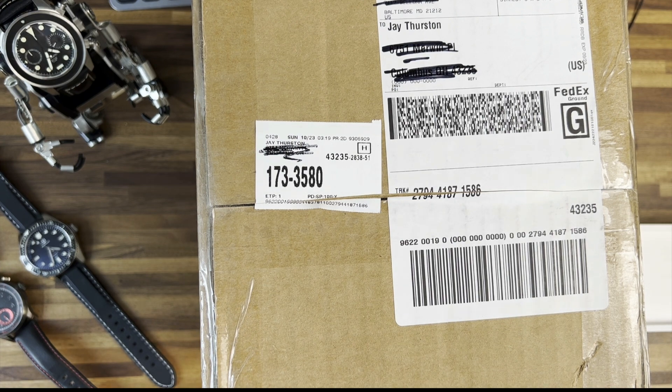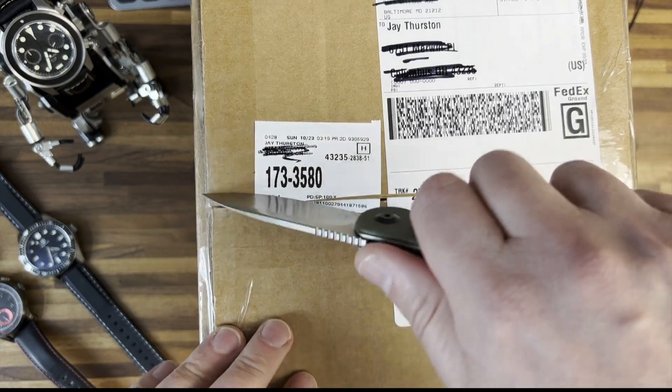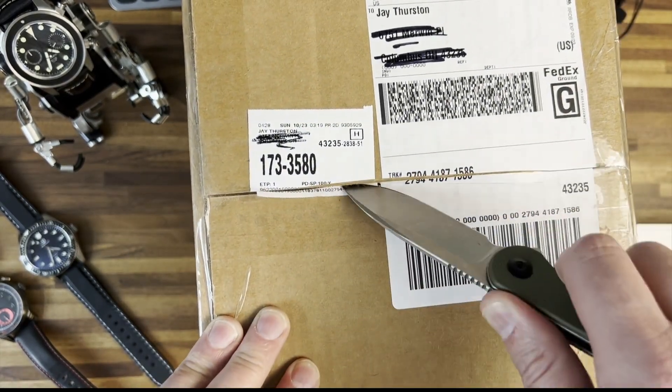Hey guys, just want to do a real quick unboxing. I just got back in from Boston. My throat is completely blown out here, so sorry for the way I sound, but I was very excited to know that this arrived, so I just want to open this up for you guys.